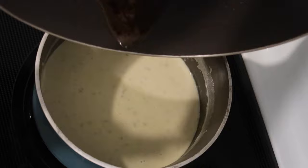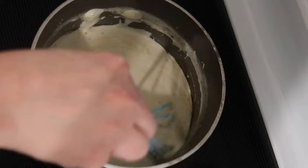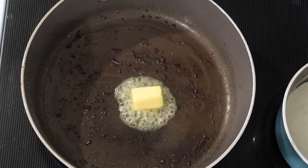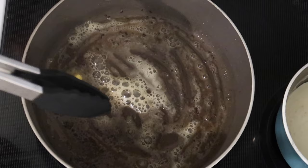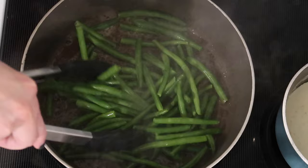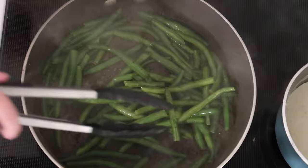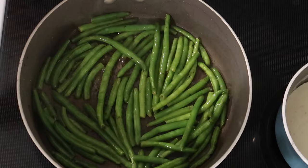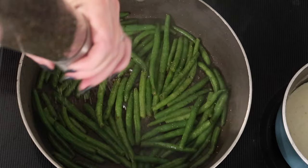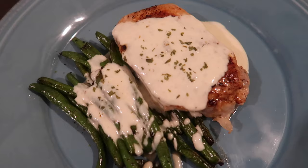I pour the pan juices from the pork chops into the blue cheese sauce for extra flavor. Back in the skillet over medium-high heat with another tablespoon of butter, once melted and foamy I add seven ounces of long-stem green beans — I use frozen ones from Costco, thawed a bit on the counter. Tossing with tongs, I season with a generous amount of sea salt and freshly ground black pepper, cooking until nicely charred.